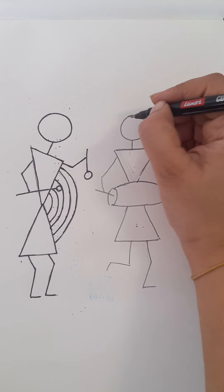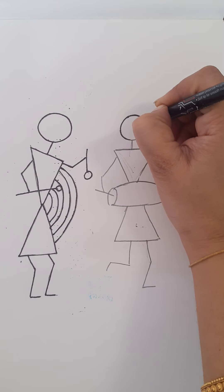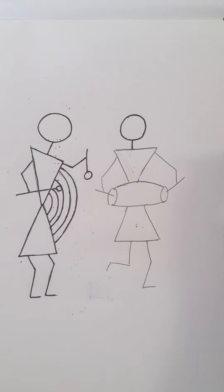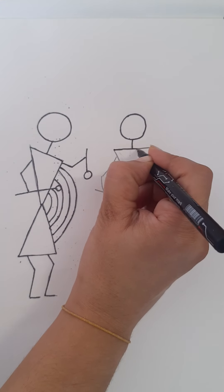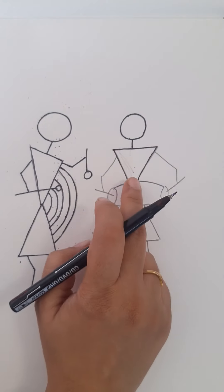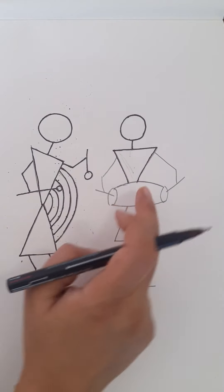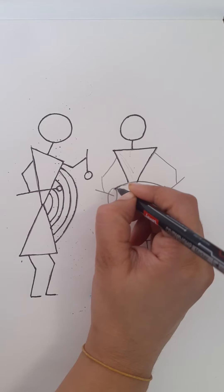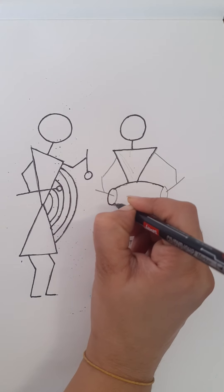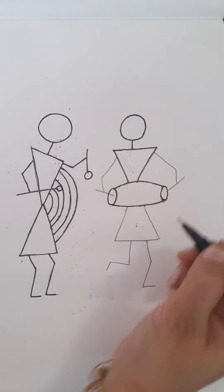Now for the next person, it's the same thing — start with the circle like this and draw a line. Draw a sleeping line and draw two lines like this. You have to stop it here; you should not join the line like you did in the previous drawing. Give a gap here as we are going to draw a drum. Draw a curve like this and an oval shape at both ends, and join this again for the drum.